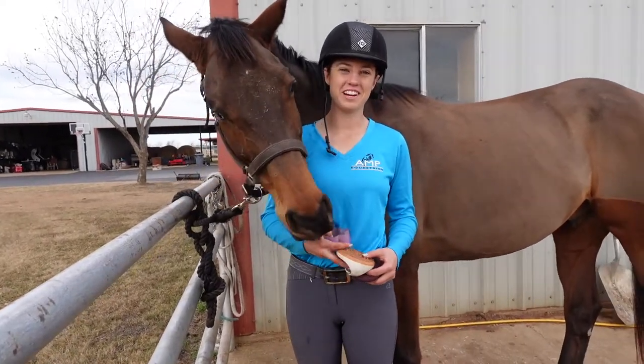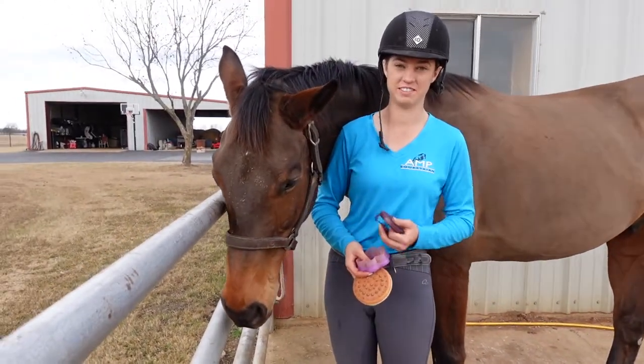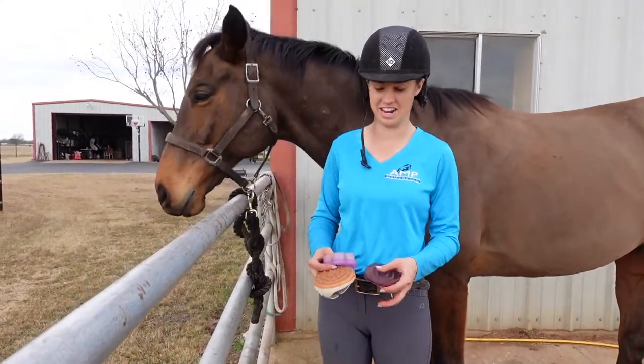Hi everyone! I'm Anna with Anne Equestrian and today I'm going to show you how to curry your horse. This is Jax and he's very dirty so he's going to be our model for today.